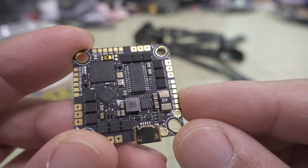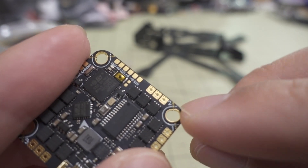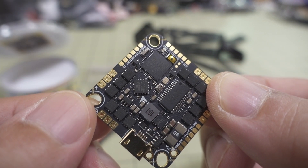There's a sideways USB port, but it's still micro-USB. The little edges of the board can be cut off if you desire, but I'm going to leave them on.